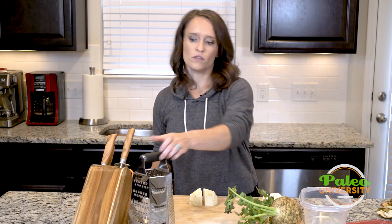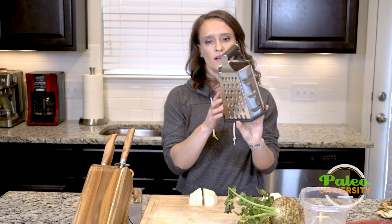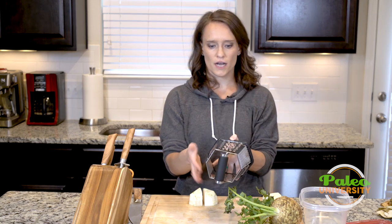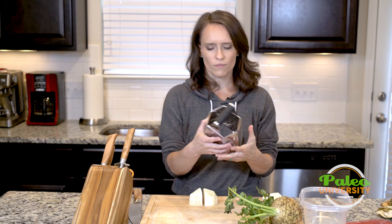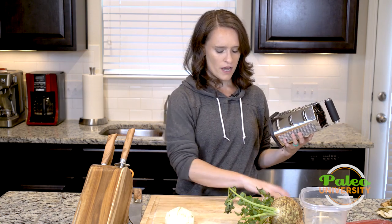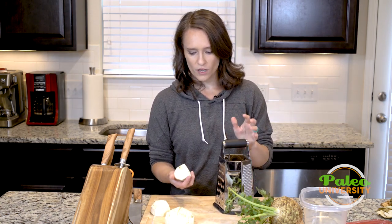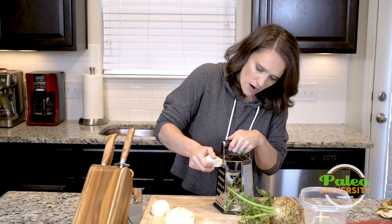This is a nice big box grater with lots of different types of grating teeth on each side. I'm going to use the largest one to go ahead and shred the celery root. It's simple shredding — just bring it up against the grater.